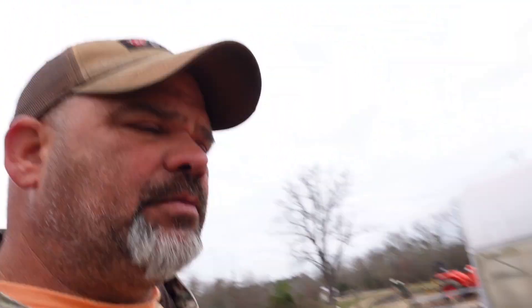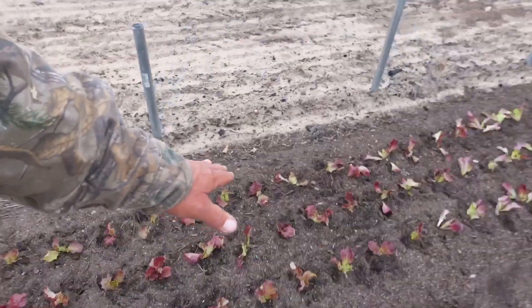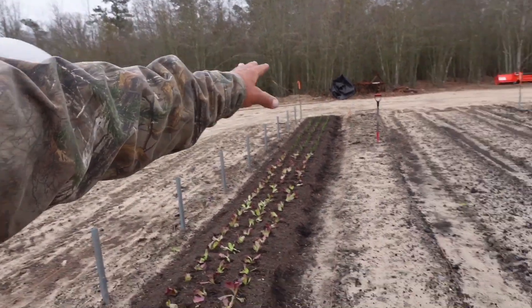Just like that, we're finished. We've got a lot of New Red Fire on the front end, then it switches over to Skyphos, and then I ran out so I plugged some pearl onions from trays in there — onions are a pretty good companion plant with lettuce anyway. I'll run the drip tape in the next few days. Tonight I'll start these trays again with lettuce — it's going to be a constant thing from here on out. It takes 300 plants to plant a 50-foot row and 600 plants for a 100-foot row.